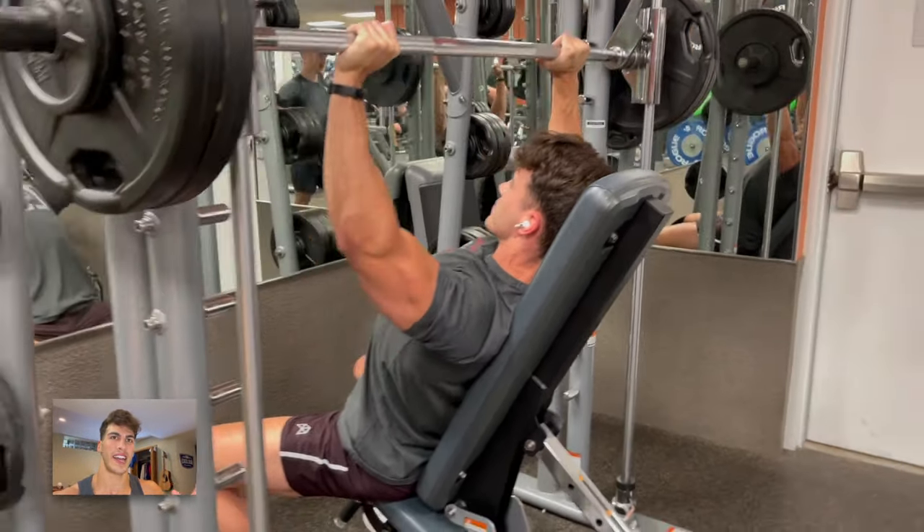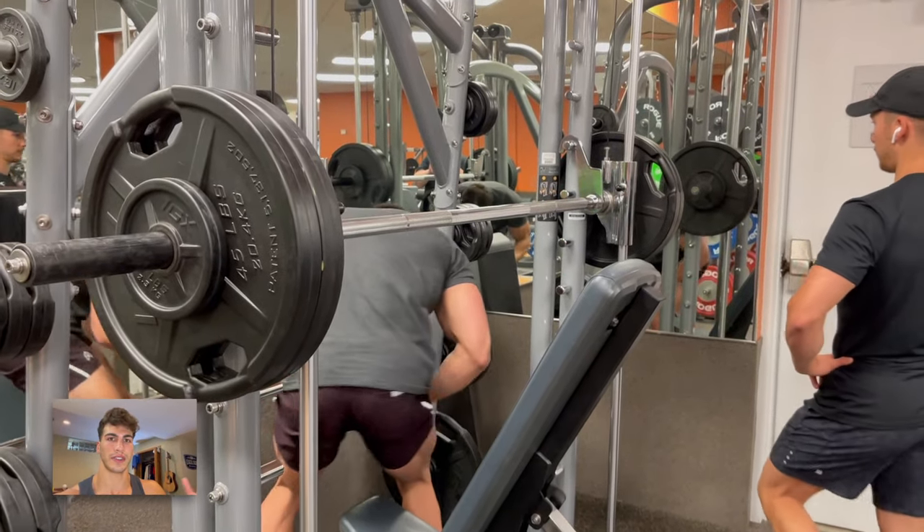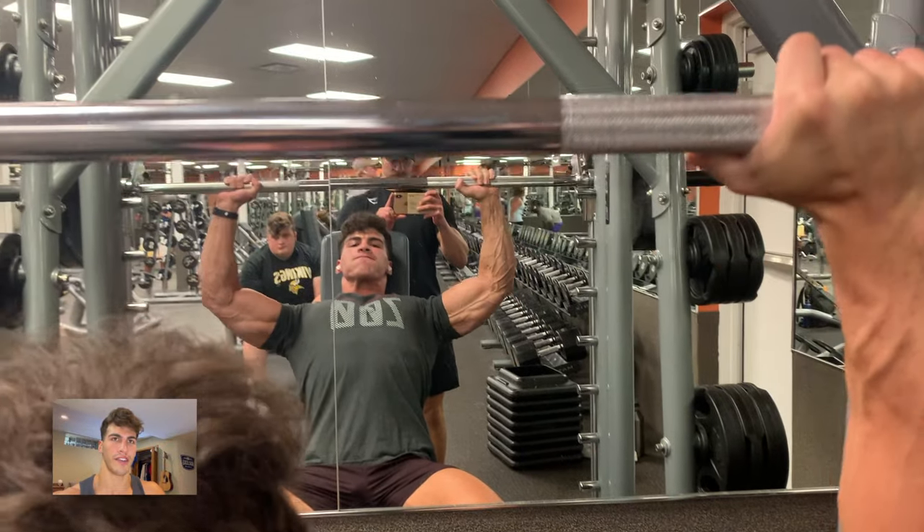The tension and contractions are fantastic. Just been loving it, and you can go a little heavier than on the traditional barbell because there's no stabilization involved — just straight track tension. Loving these for the front delt.